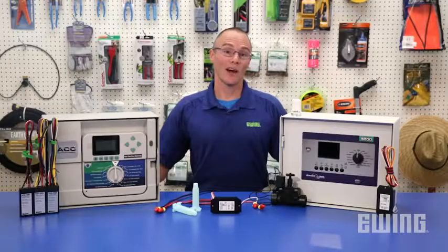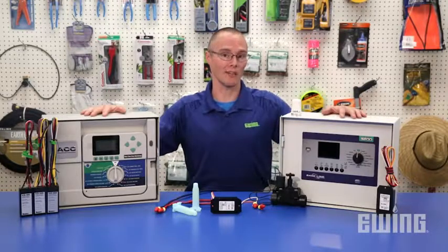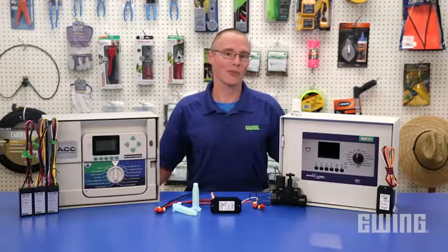Keep in mind that two-wire decoder systems vary in abilities and requirements from manufacturer to manufacturer, so research the product thoroughly to ensure that it fits your needs. If you'd like to learn more about two-wire decoder systems or other landscape and irrigation topics, be sure to sign up for one of our live seminars. Stop by your local Ewing branch to learn more or visit us online at ewingirrigation.com.